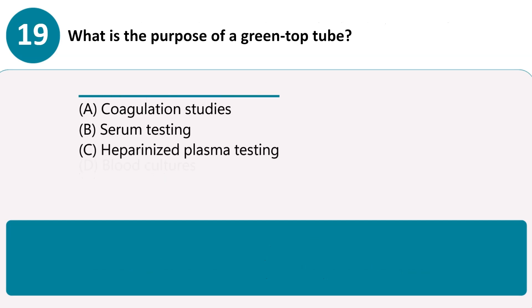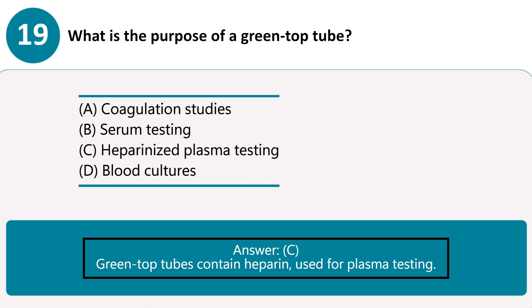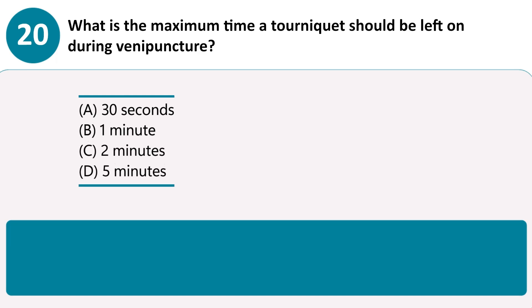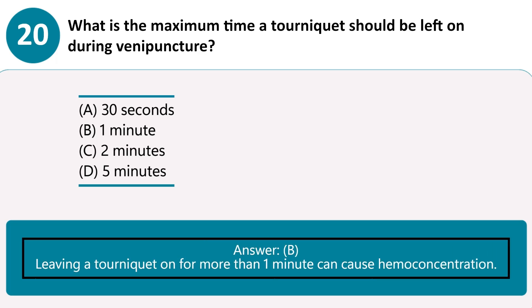What is the maximum time a tourniquet should be left on during venipuncture? A. 30 seconds. B. 1 minute. C. 2 minutes. D. 5 minutes. Answer B. Leaving a tourniquet on for more than 1 minute can cause hemoconcentration.